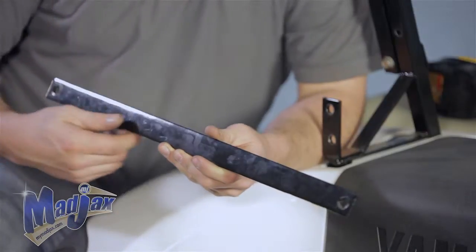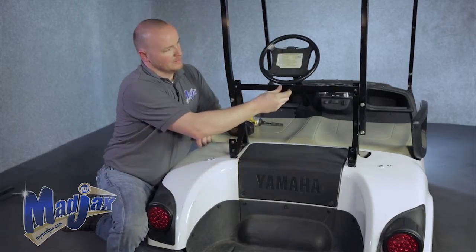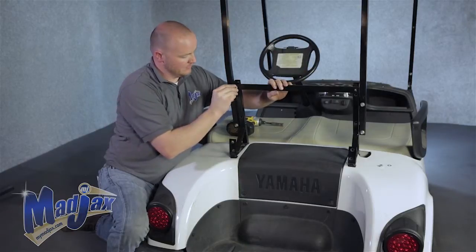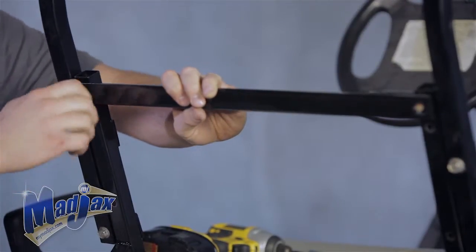Now we can attach our front bracket brace. This is to help keep the main brackets and the seats sturdy. Using the hardware provided in your kit, once the hardware is on, go ahead and tighten.